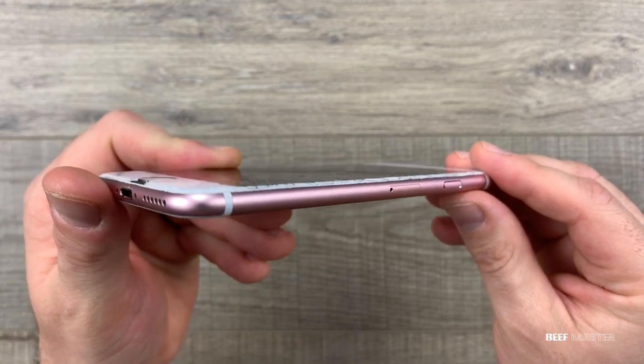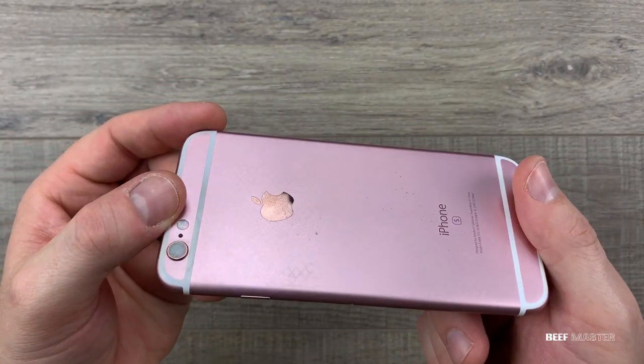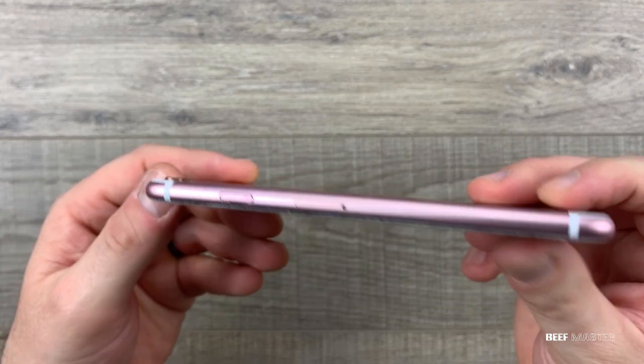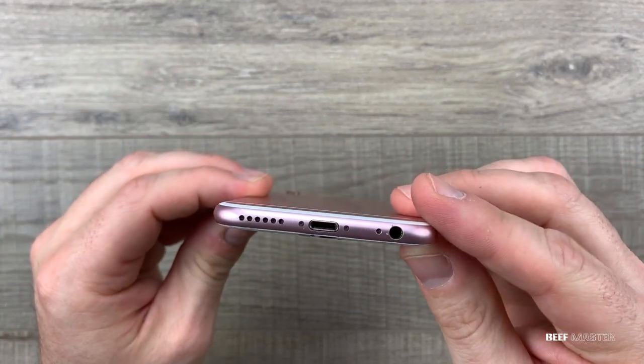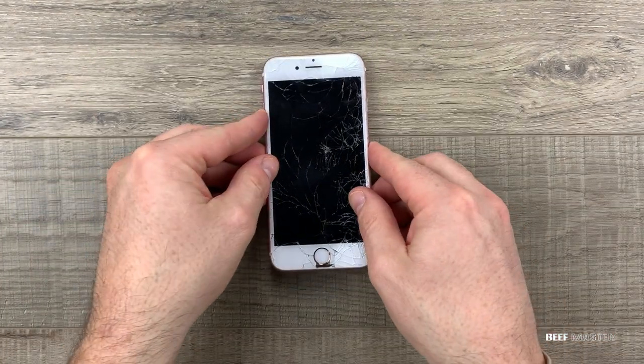Let's take a quick look over the phone. Right off we definitely will need to replace the screen, as it's not salvageable. There's no puncture marks in the back, and the frame doesn't seem to be bent. There doesn't appear to be any damage to the charging port either. Around the thumbprint reader it looks bad, so hopefully we can save that.